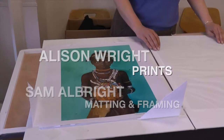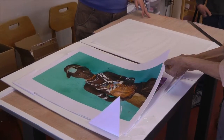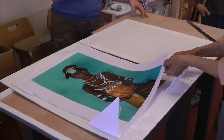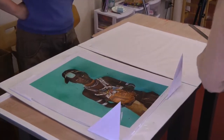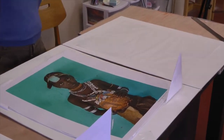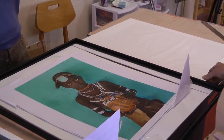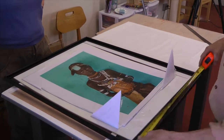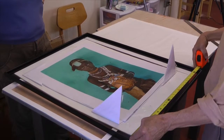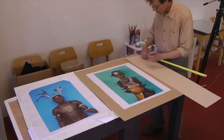Hi, this is Sam Albright. In 2012, I had the opportunity to matte and frame a series of prints from the amazing photographer Alison Wright. The exhibition was being held at Alley Katz Artists in Ellensburg, Washington. These powerful images needed just a simple black frame and a white matte. I sized the matte openings to leave 7 eighths of an inch around the printed image so the signatures would show clearly.